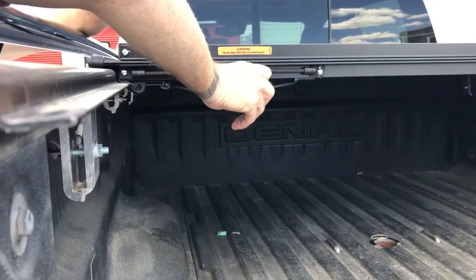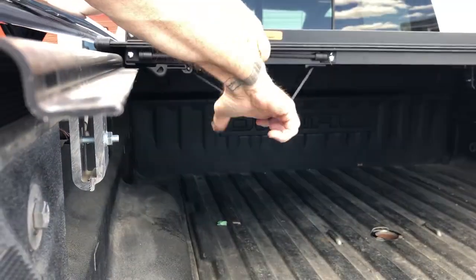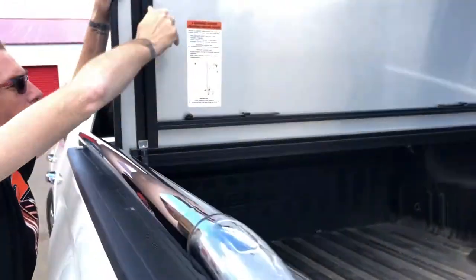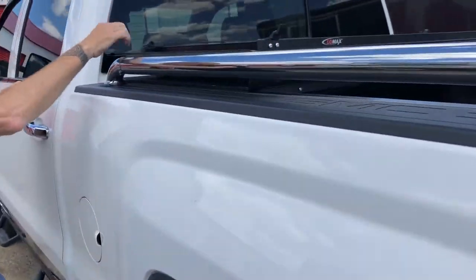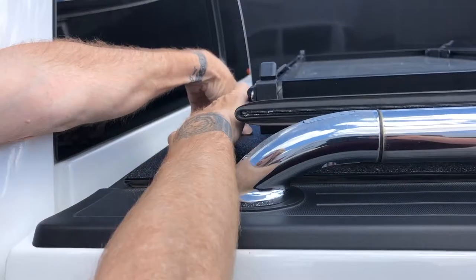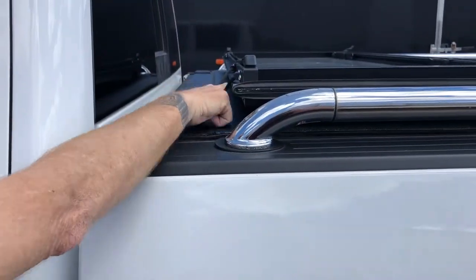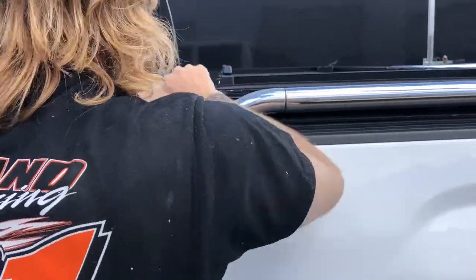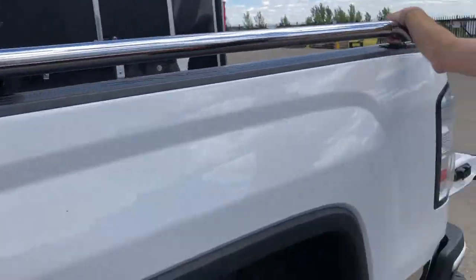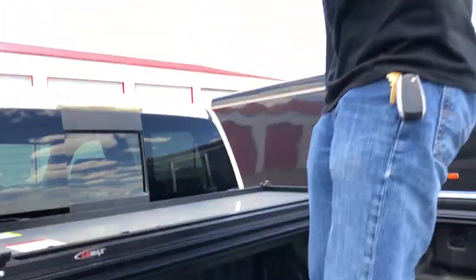This is also locked down, so you pull this cord here and then tilt it to the next position. Now we can run this way. If you come to the front, it's got these straps that you can hook and we can run it this way, or we can go totally vertical for virtually 100% truck bed access.